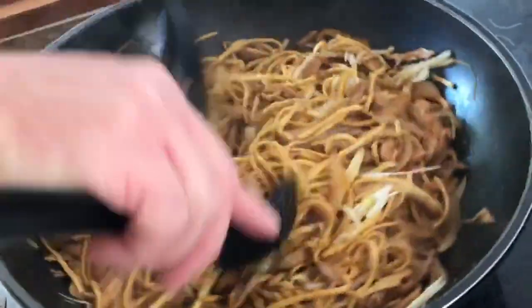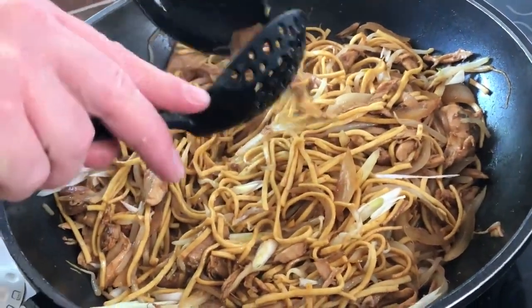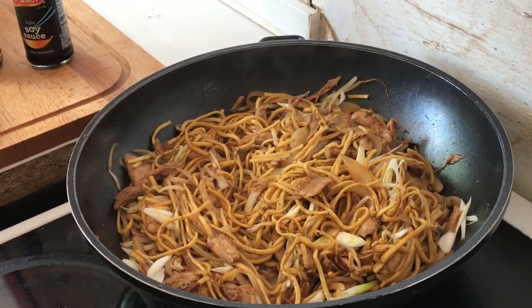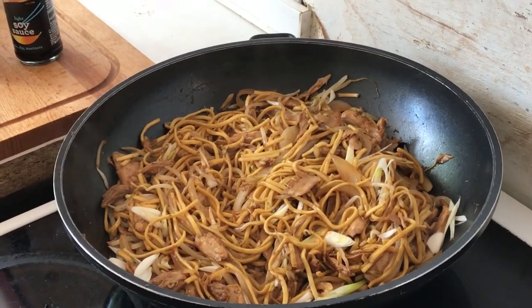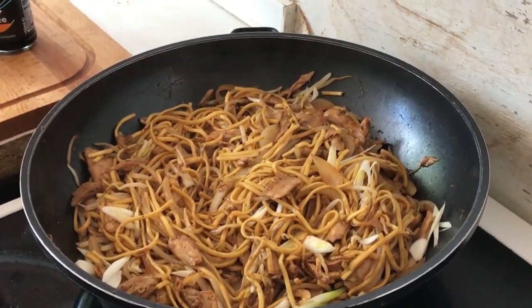Obviously you don't have to put as much of the sauces in if you prefer not to, but it's just gorgeousness. So that's basically it — all you have to do now is move it out of the camera shot Gary and enjoy it! Thanks for watching guys, I hope you enjoy that and I'll see you again soon for the next video or for my blog chat. Bye for now everyone!